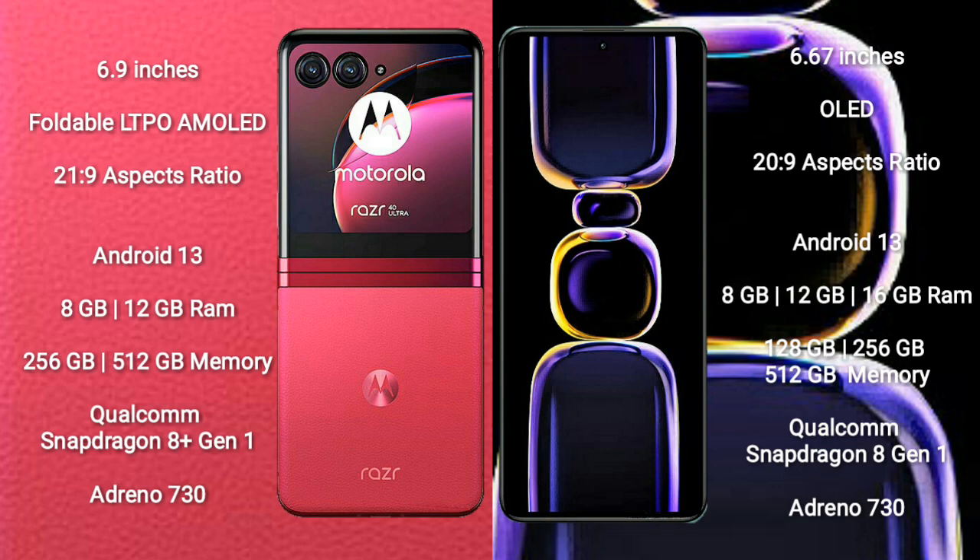Motorola RAZR 40 Ultra comes with 8GB or 12GB of RAM and 256GB or 512GB of internal storage, powered by a Qualcomm Snapdragon 8 Gen 1 processor with Adreno 730 GPU.